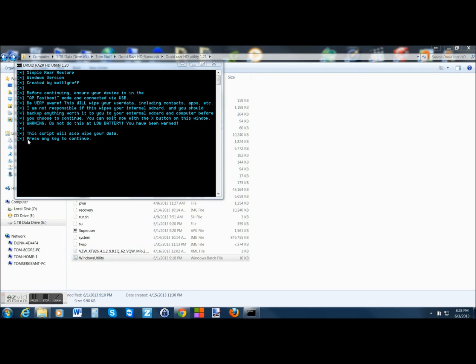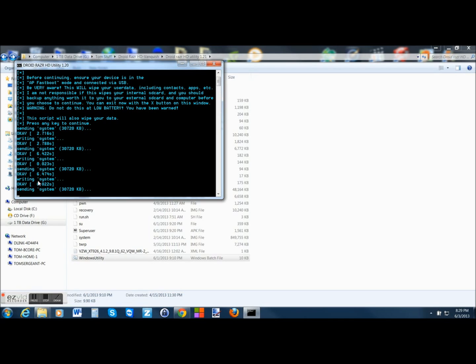So we just put our phone into Fastboot mode. Hopefully you backed up anything that could be an issue. At this point we're going to press any key to continue — I'll use the space bar — and it's going to start the flash process. First step here is sending system and writing system. It's going to keep sending and writing until it's all done. You want to make sure you see OKs as it goes through. This is going to take around 10 minutes to run, so make sure you have great battery life when doing this.